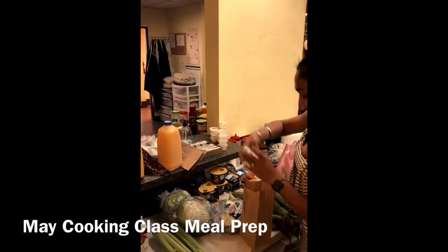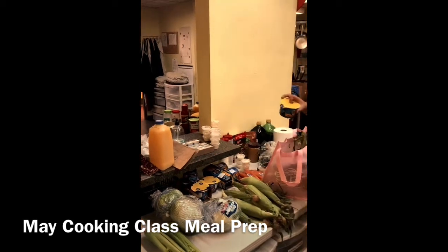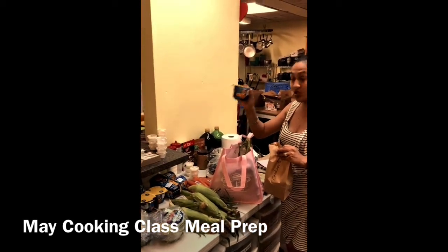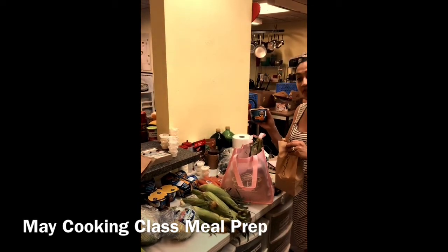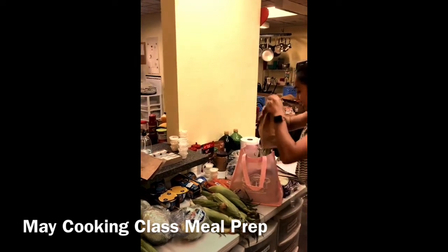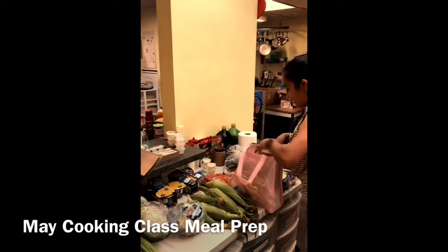And then one instant macaroni and cheese. I'll also show you how to make this in the microwave, or if you don't have a microwave, how to do it with boiling water — it's pretty simple and easy.